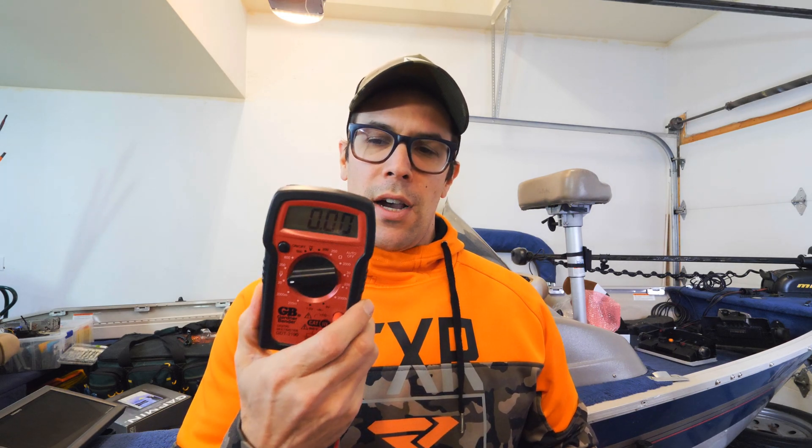Hey, what's up guys, welcome to a really quick little tool tip. I'm not gonna do a really long intro or any of that sort of thing. Today I'm going to show you just really quick — I'm actually shooting content for another video right now and I've got the voltage multimeter out, and I wanted to show you guys really quick how to test your boat battery with the multimeter to make sure you've got the correct voltage, what it should be at, all that good stuff.